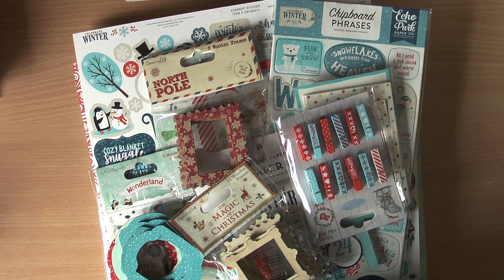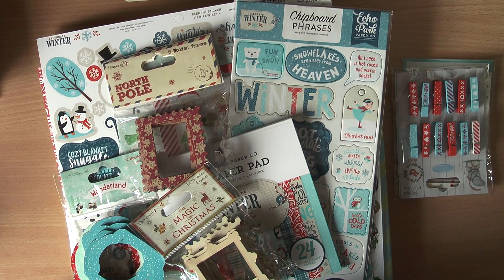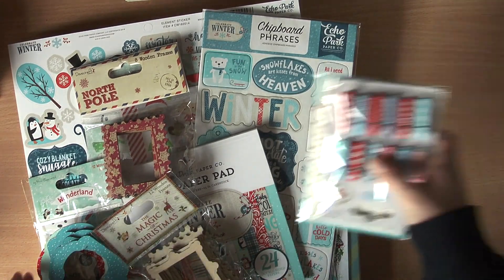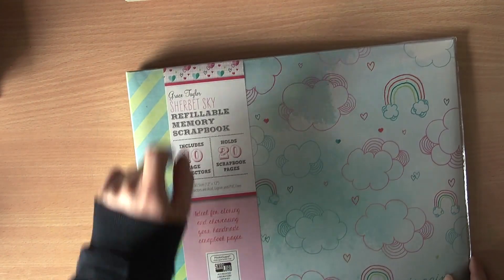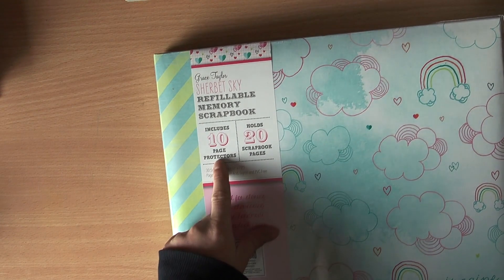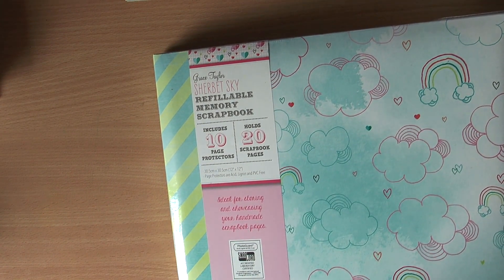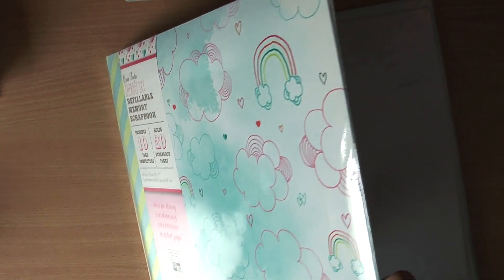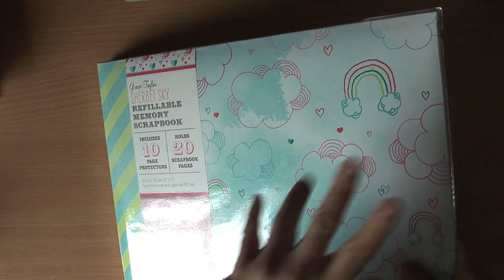I decided to finally get into scrapbooking and make some beautiful moments of my child's life into scrapbook pages. I got myself some goodies to highlight some wonderful wintry and Christmas moments. The base of it all is this gorgeous album by Grace Taylor called Sherbet Sky — it's a refillable memory scrapbook with 10 page protectors. Look at that beautiful cover — it's kind of a foamy, soft cover with blue and pink, some rainbows and stripes on the side.